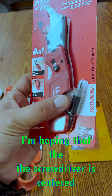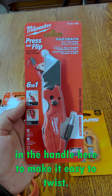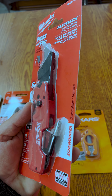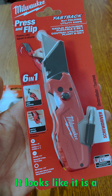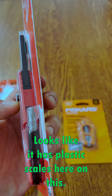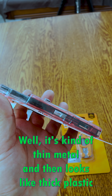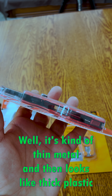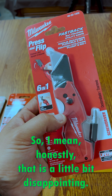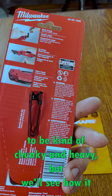I'm hoping that the screwdriver is centered in the handle here to make it easy to twist, so that's one thing I'm looking out for. It looks like it is plastic — plastic scales here on this. How much is metal? It's kind of thin metal and then thick plastic scales, so honestly that is a little bit disappointing. It seems like it's going to be kind of chunky and heavy, but we'll see how it feels in the hand.